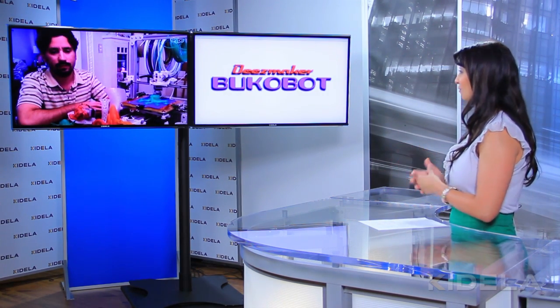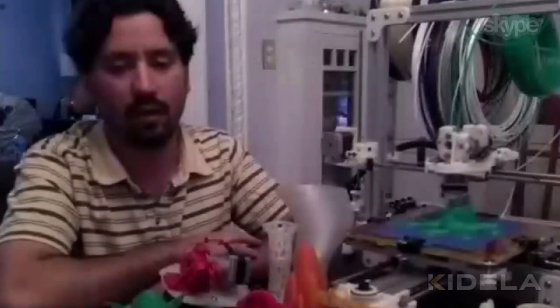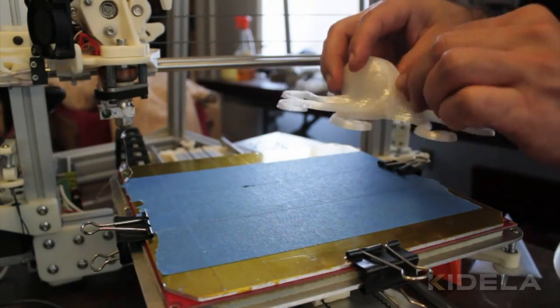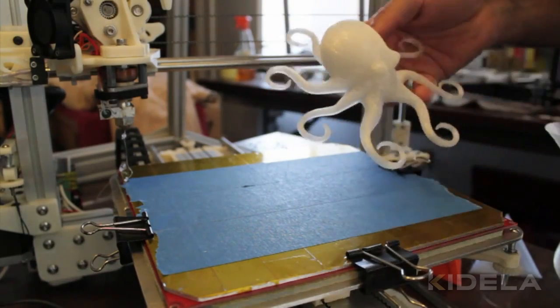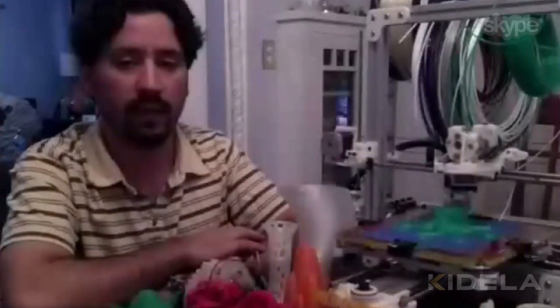I know you've got one of your printers there, but you actually have a few different versions — can you give us an overview? I can't probably put them all here because they wouldn't fit, but I have one similar to this with a smaller build area that I call the BucoBot Mini Green. I call it the Mini because it's a smaller build area for somebody who just wants to get started on 3D printing and wants something more affordable. I also have a dual extruder version, which is basically the same but with two extruders. The green versions run with PLA only, and then the vanilla ones have the heated platform for the ABS material.